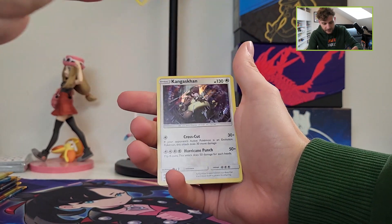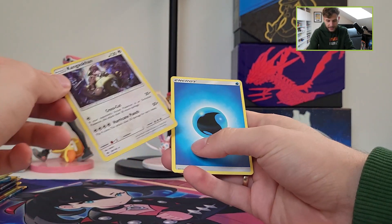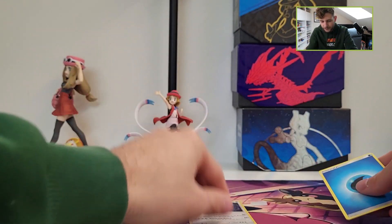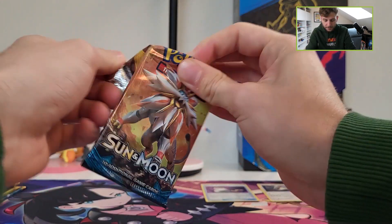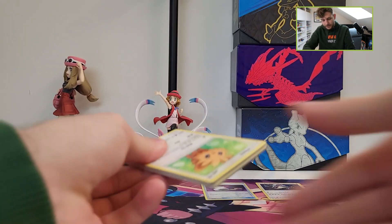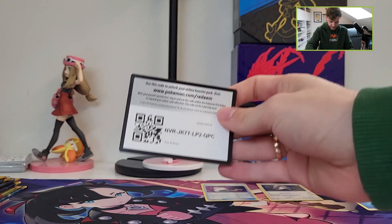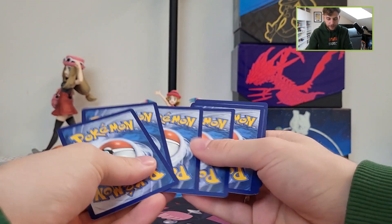First pack has a Genghis Khan Holographic. So we immediately have a white coat card, which is of course good. But we want that Lily Full Art or at least some big hit, right? So four cards in this pack.